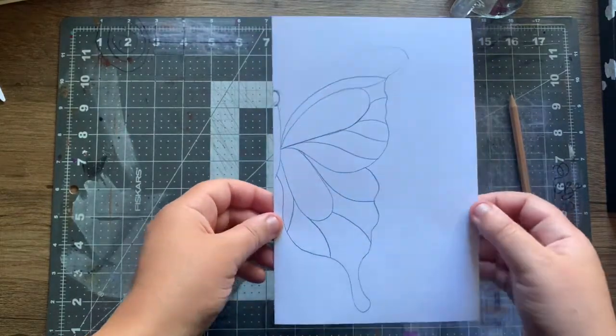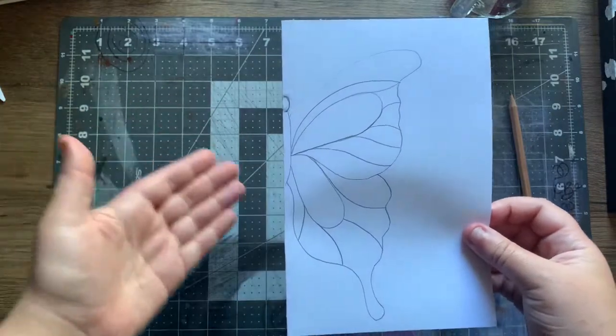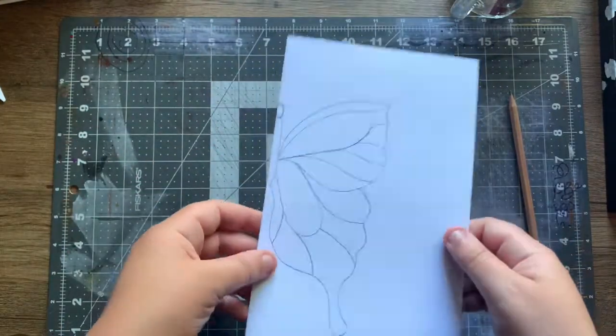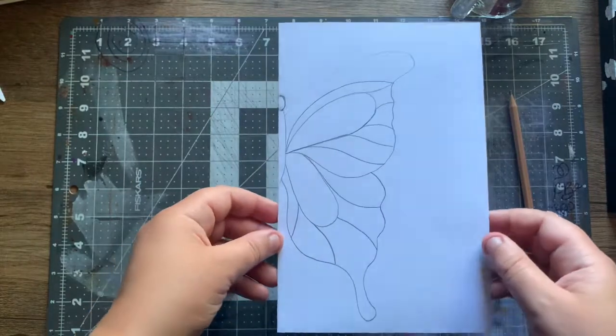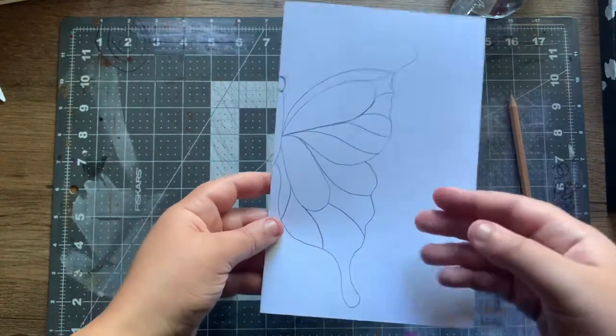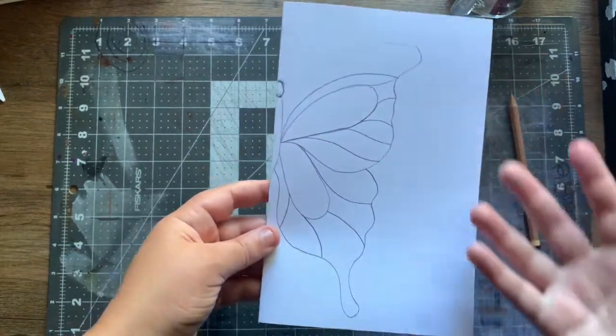You might be thinking it looks different from other butterflies — it is, because this butterfly is different. The world is filled with different types of butterflies, so I figured I might as well make it different. Now here's the next step: cut it.